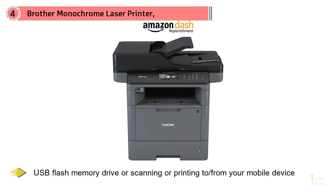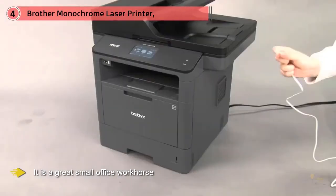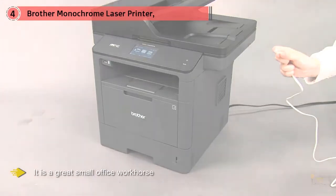There is a 3.7-inch color touchscreen display. Best of all, perhaps, is the convenience of walk-up printing and scanning to a USB flash memory drive, or scanning or printing to or from your mobile device. Brother printers have a deserved reputation for consistently being at the top of user rankings, and this unit is no exception. It is a great small office workhorse.